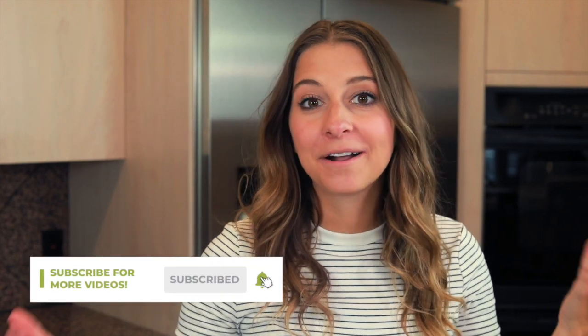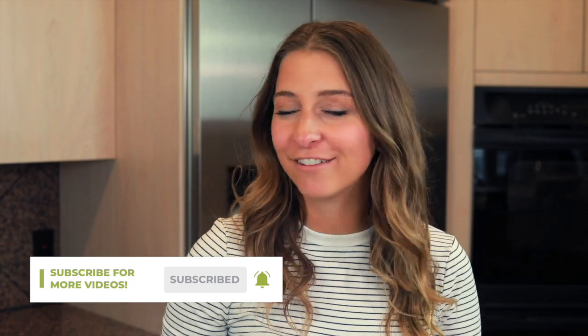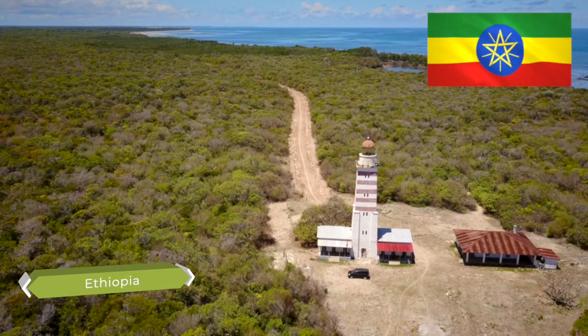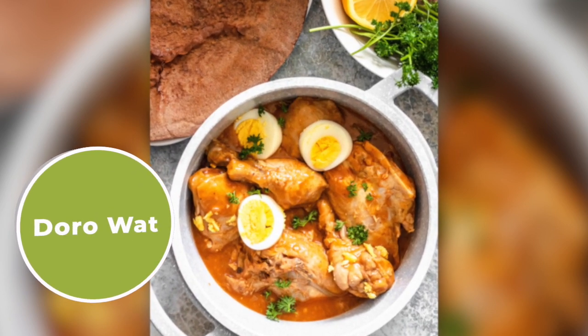Hey everyone, welcome to The Foreign Fork. My name is Alexandria and this is The Foreign Fork, where we are cooking one meal from every country in the world. Today we are journeying to Ethiopia. The dish that we're gonna be making today is called doro wat and it's a spicy Ethiopian chicken stew.